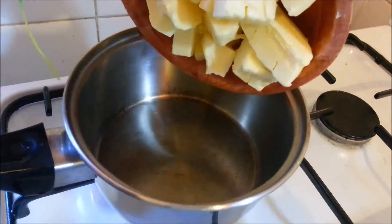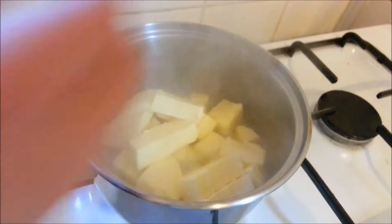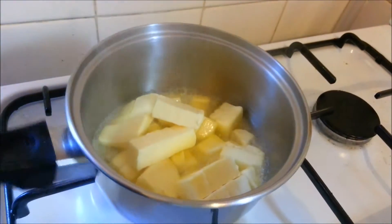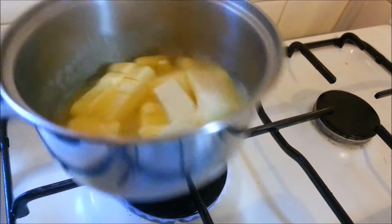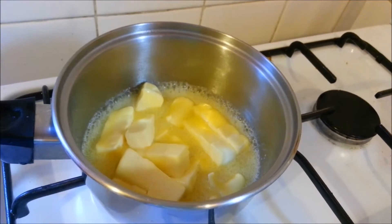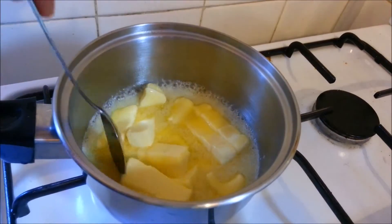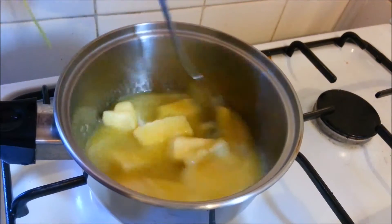First, add the butter to a saucepan and heat it on low to medium. The thing with butter is if you burn it even a tiny bit it will go very black, smell very bad, and completely ruin the flavor. Be very patient when melting butter — keep it on low, you do not want it to burn.